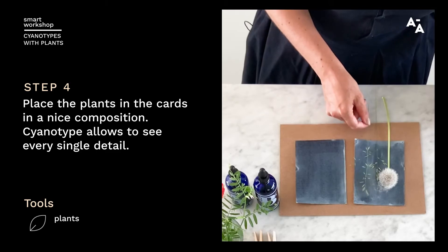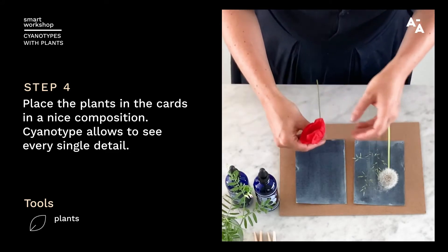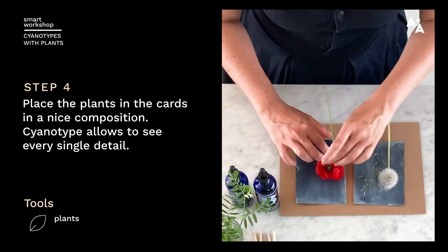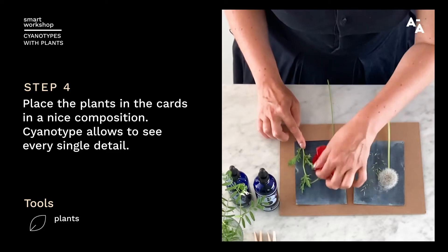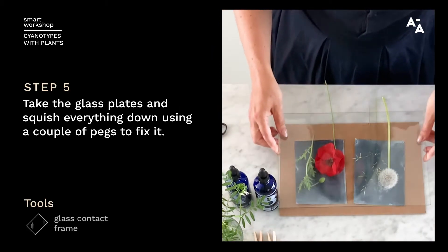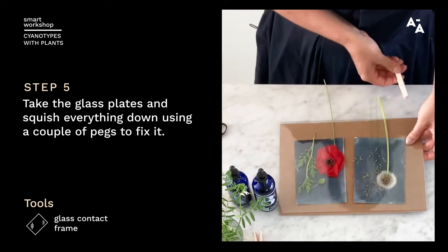Here I'm just using really simple grass from the side of the road and dandelions — you can find them everywhere. What also works really beautifully is poppies, because the petals are really thin, so you'll see the transparency through the glass. If I unfold the petals like this, we'll see the beautiful transparency in the end. Then you'll need your glass plates to squish and smoosh everything down, and I like to use a couple of clothespins to make a nice tight sandwich.